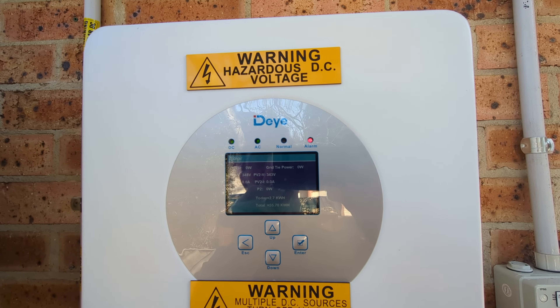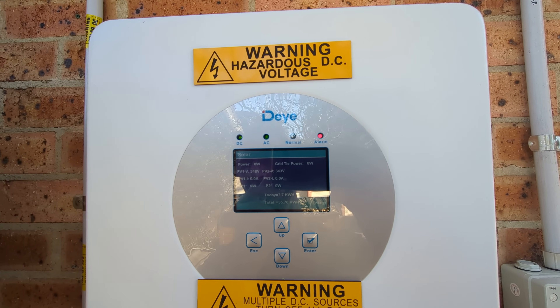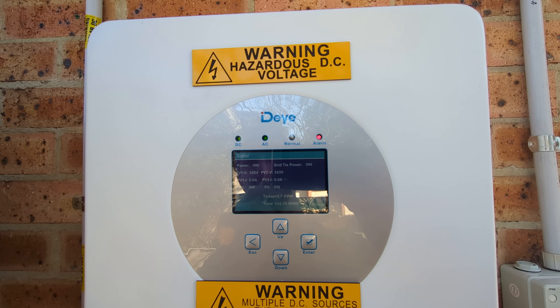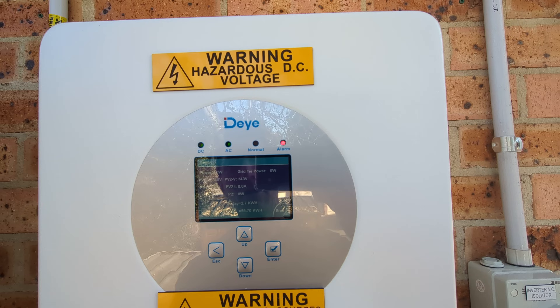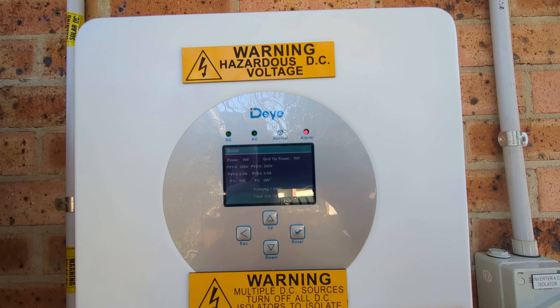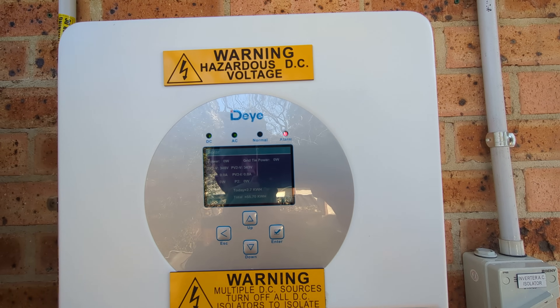Power fail every couple of years, and they might last like 10 minutes like now, or maybe an hour. I think the longest one I've ever had is like two hours or something in my entire life.